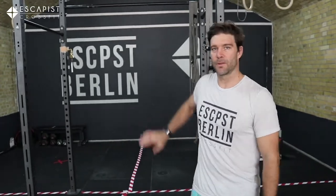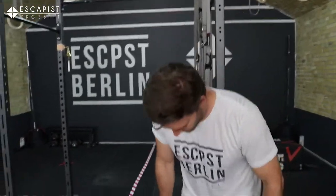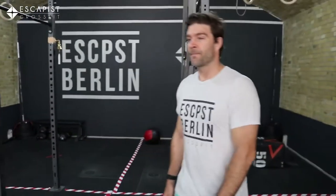Tip of the day: sunblock. The sun is out, and it's a good thing to be careful. Sometimes we don't feel the sun messing up our skin. Just get some sunblock on your head, arms, face, and legs. It won't kill your tan.